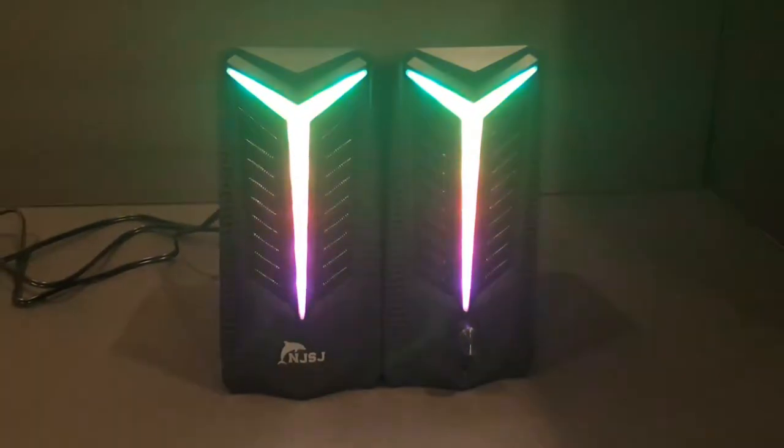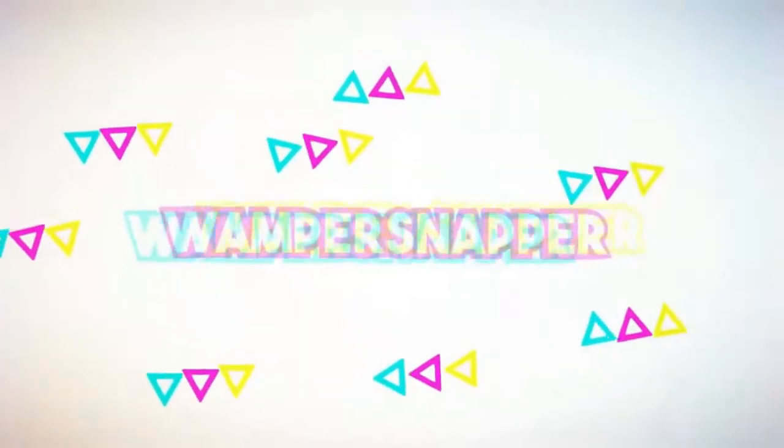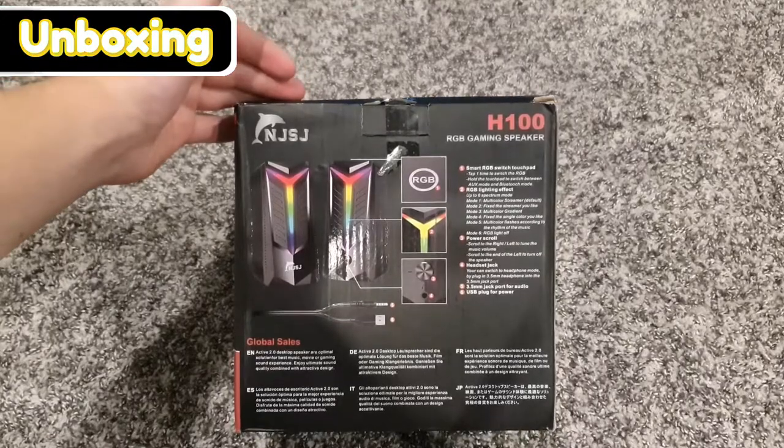Hey guys, welcome back to another video. Today we're unboxing and reviewing these NJSJ H100 RGB gaming speakers. These speakers were sent to me by NJSJ, so we're gonna open them up and see how good they are.